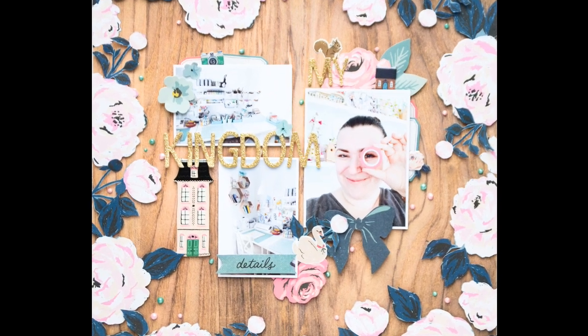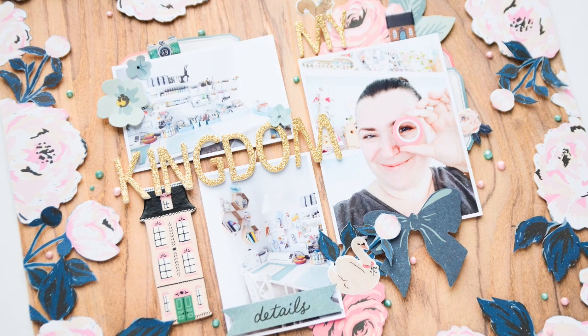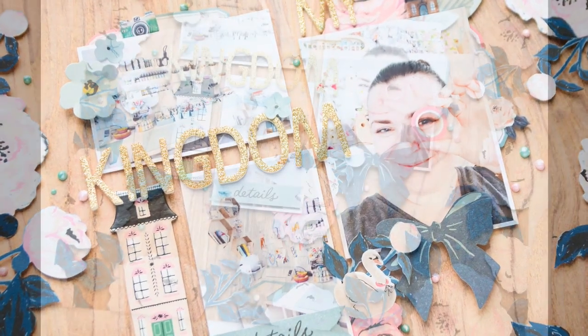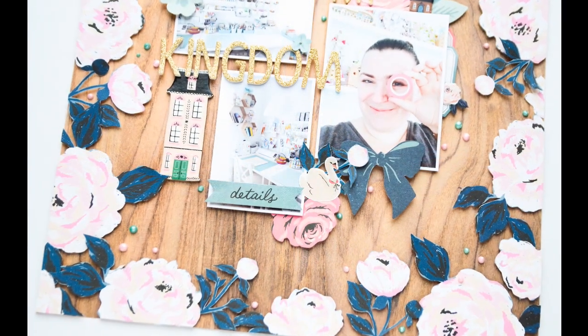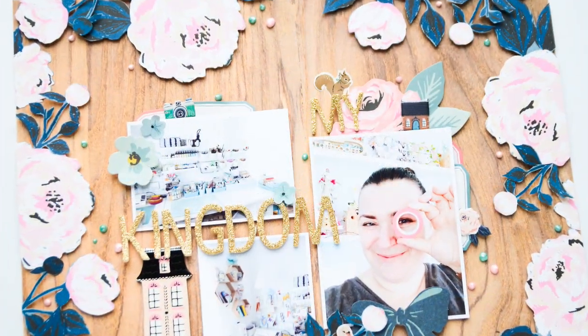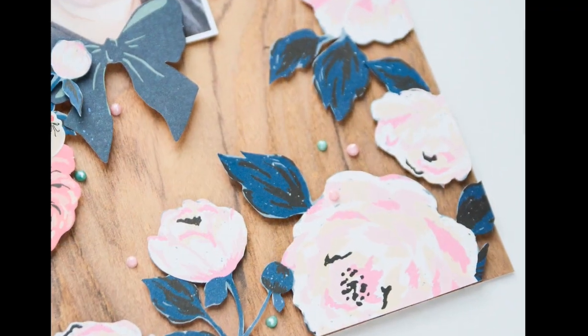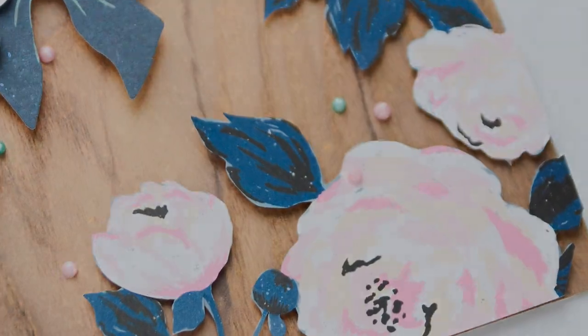And this is it — this is the final project! Thank you so much for staying with me. I hope you got some useful tips, and if you'd like to check the products I used, the links are in the description box. Thank you so much and see you somewhere else — bye!